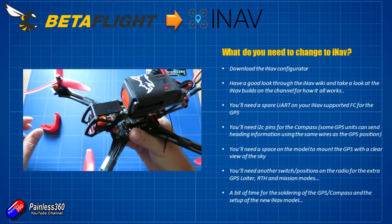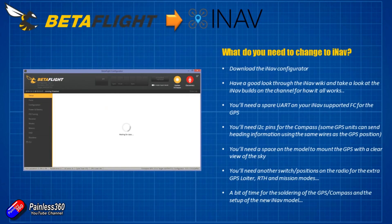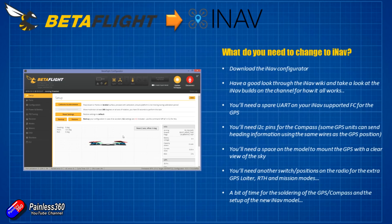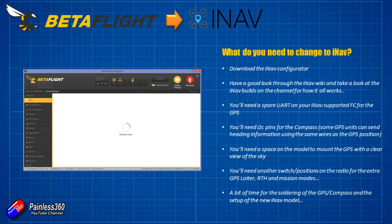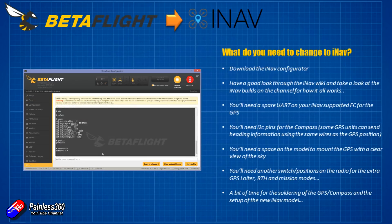The first thing I'd do if your model currently has Betaflight on it: connect it to Betaflight and take screenshots of all the different pages, particularly things like the port configuration, as that'll speed things up when you come to do the iNav configuration later. Also do a diff and save that to a file. If you ever want to go back to Betaflight, you just download and install the same version and apply the diff file and everything will be back to how it was. I also like to take a full dump of all the settings inside Betaflight and keep that for reference.